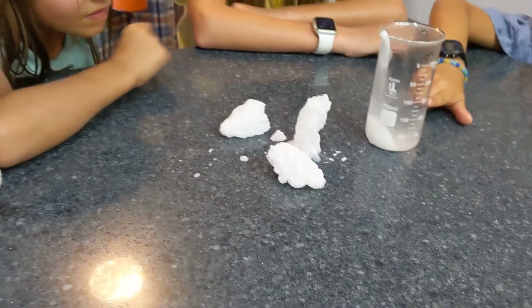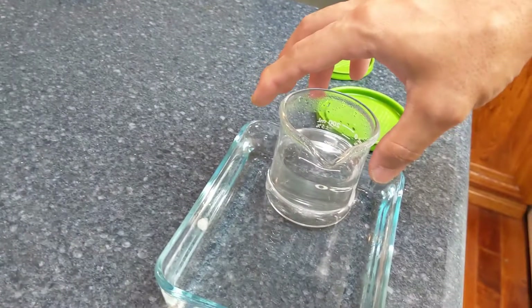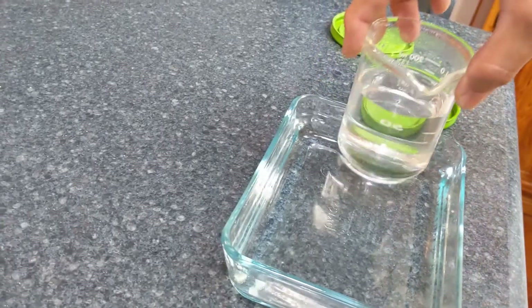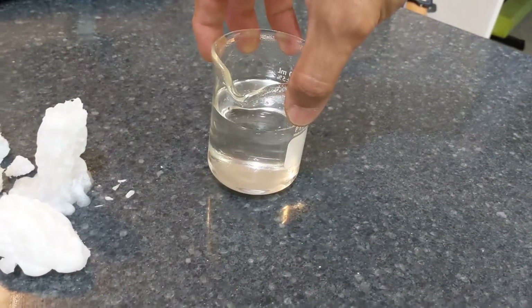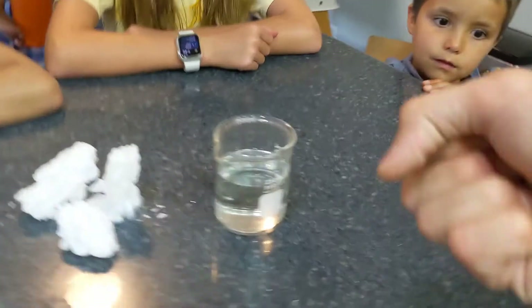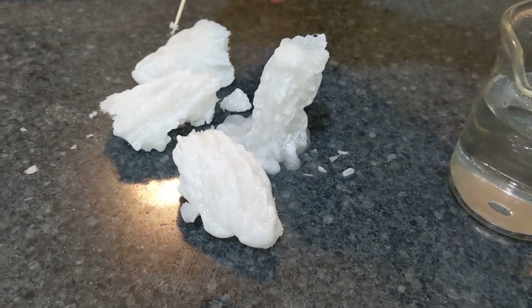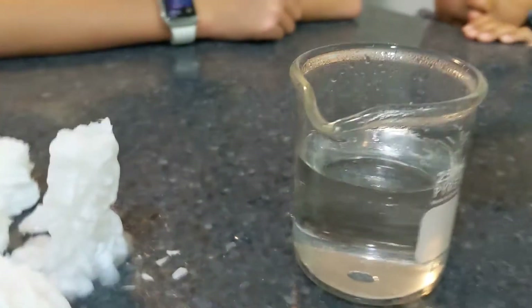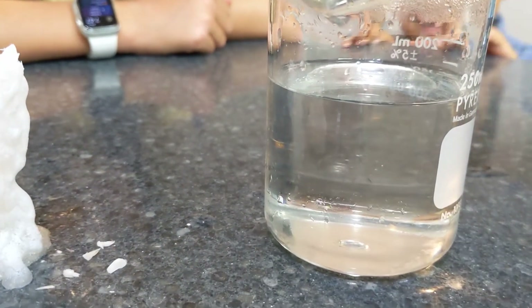Okay, we're going to do something similar here. Watch this one. So we've got another container here — same stuff. Remember, this stuff wants to turn into a crystal. It wants to turn into a solid but it has nothing to connect to to start it out with, so you need a seed crystal. Watch what happens if we just take a little bit of this stuff and put it right into the center.